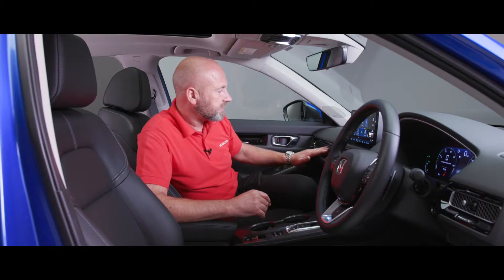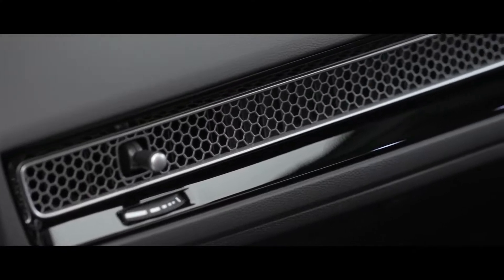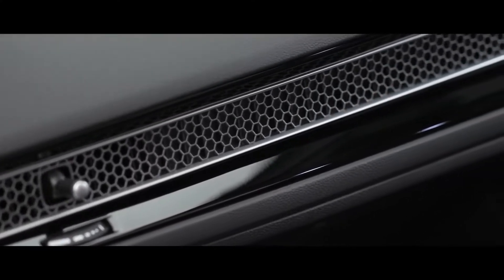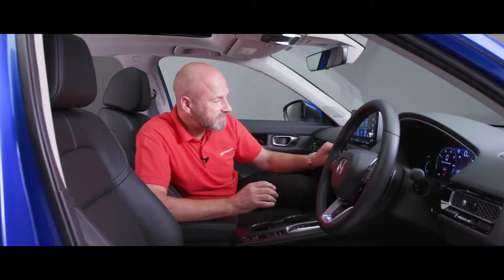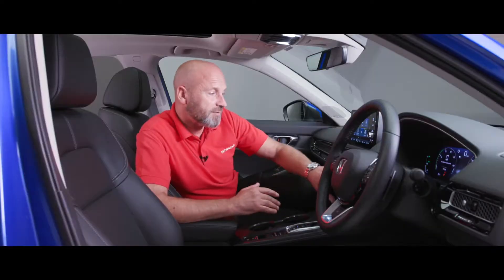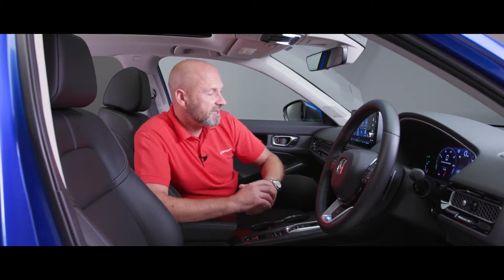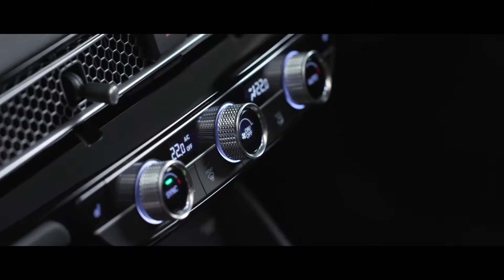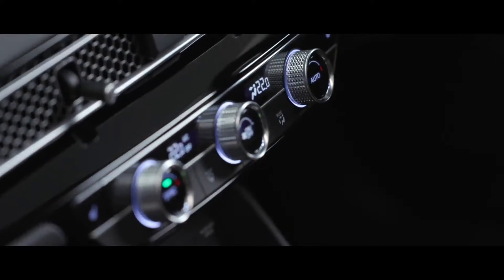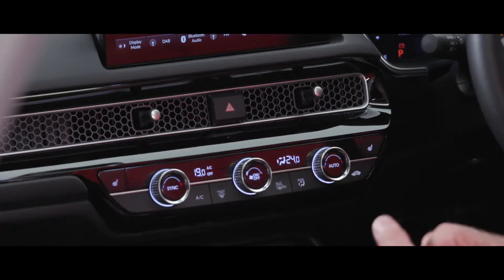Inside we've actually got this honeycombed grille - remember at the front we mentioned the nice sporty grille, and it's echoed on the inside. You've got these little joysticks so you can adjust where you want the flow of air to go, which is really cool. Underneath that we've got a lovely balance between digital and analogue controls - digital display showing my temperature at the moment is 19 degrees, but to adjust that we've got the dials which have a really good feel, the knurling on the outside and a positive click when you're making adjustments.